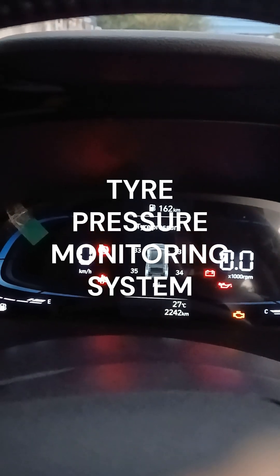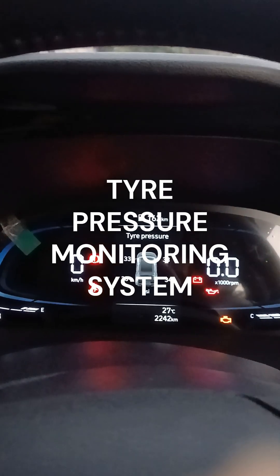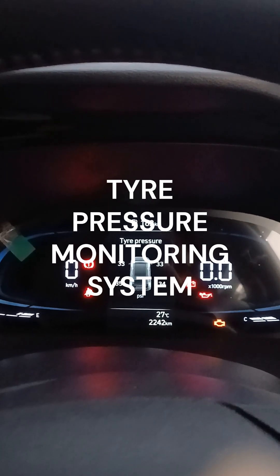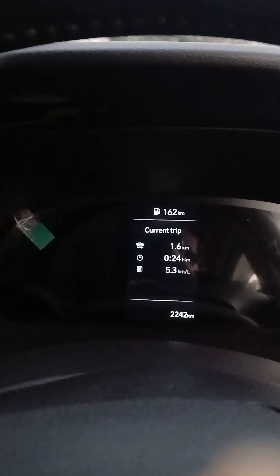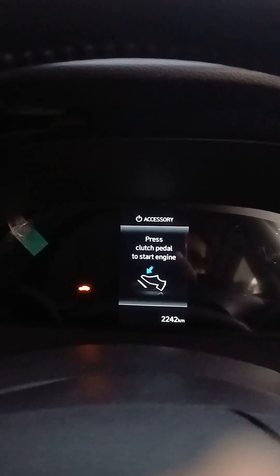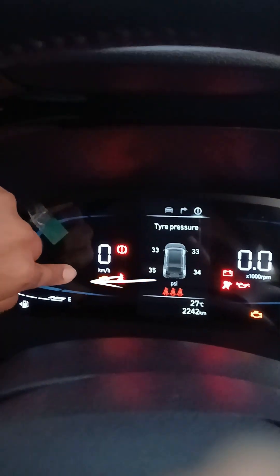Hello guys, in today's video we are going to look at the tire pressure monitoring system of the Hyundai Creta. The tire pressure monitoring system acts as a safety feature to prevent accidents. In case any of the vehicle's tires is punctured, it gets indicated by a yellow warning light. As of now there is no puncture in the vehicle, so you don't get that warning light. This is the particular warning light of the tire pressure monitoring system.